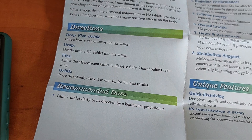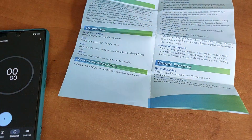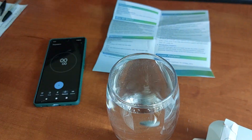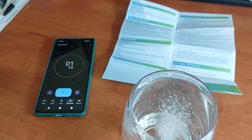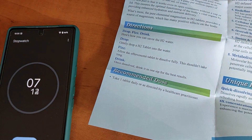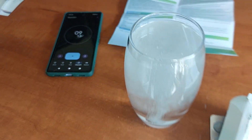I would recommend buying your own hydrogen water tester and actually testing them yourself to see which one gives you the most hydrogen, which is probably what I should have done in this video. Here's how you can use the H2 water: gently drop a H2 tab into the water. Allow the effervescent tablet to dissolve fully — this shouldn't take long. Once dissolved, drink it in one sip for the best results.